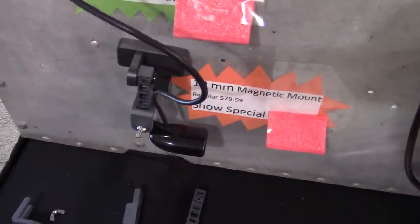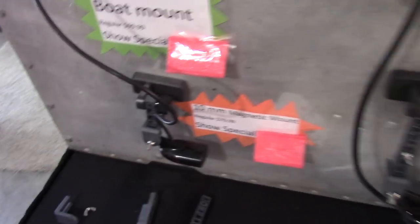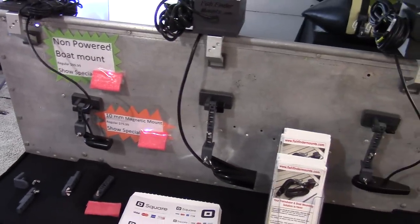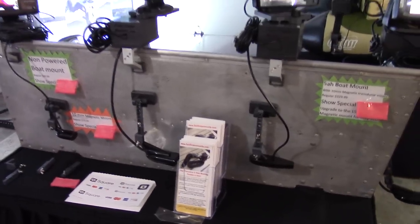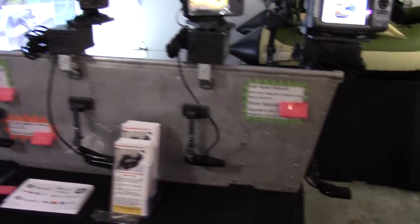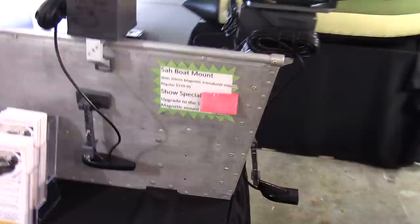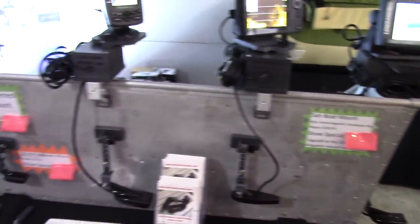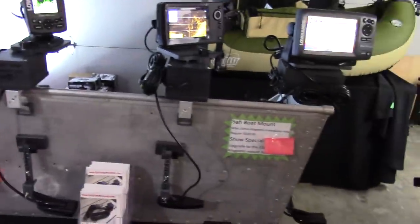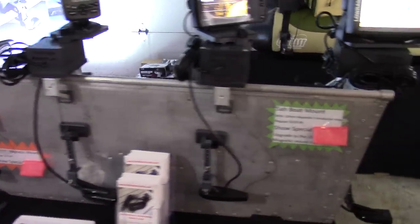You can see the HDI transducer and their traditional dual beam transducers. The interesting thing is that nowadays the kayak market started making all-in-one scupper mounting kits, but now you have these really large transducers on all these down scan imaging fish finders — because of that you can't do a scupper mount anymore. So you're back to a DIY solution or buying something like what we have here.